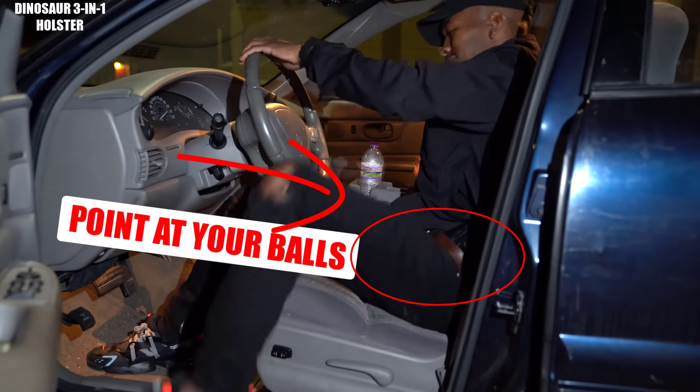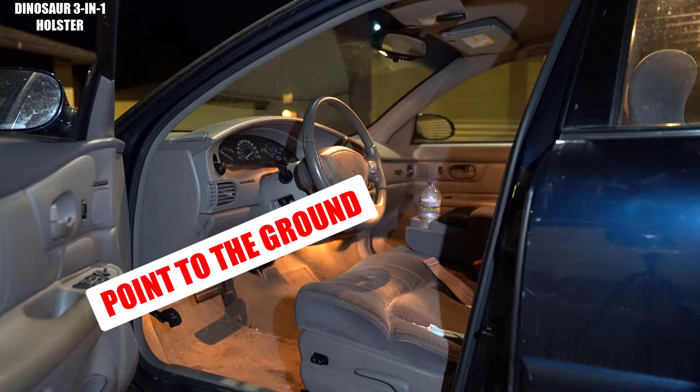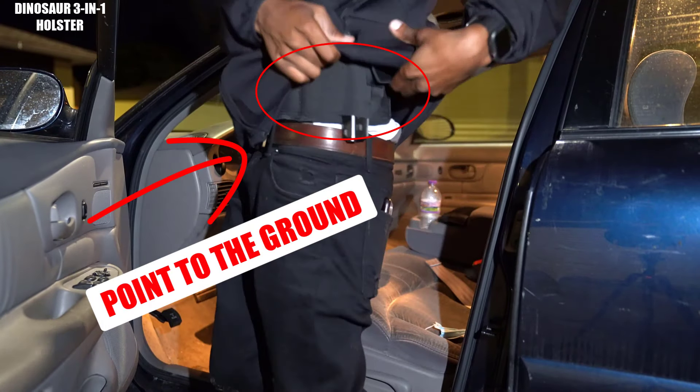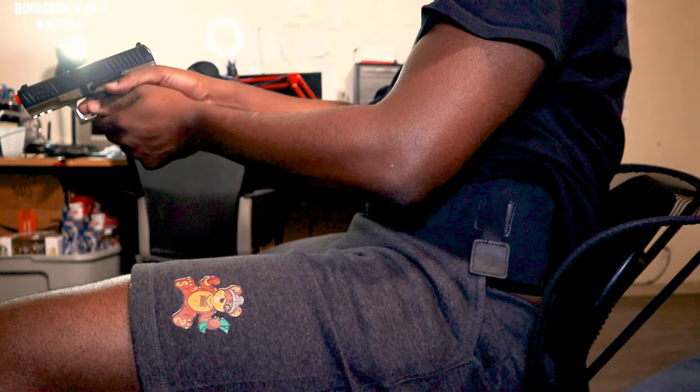When you sit down often, the gun moves to be aimed towards your groin as a guy, and that is very uncomfortable when you're driving around or when you're sitting down. But with this holster, the 3-in-1, your gun is always on your side pointing directly down.